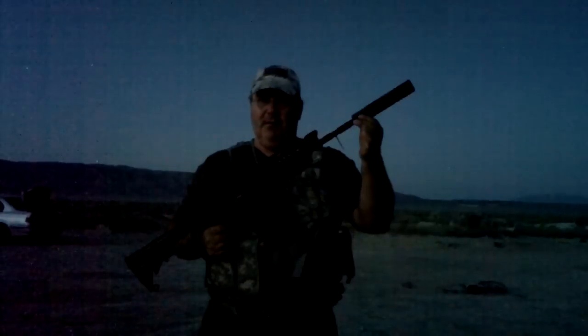Okay, here we go, guys. This is my Airsoft M4 with a little special doodad on it. This is a tracer unit. Looks like a flash suppressor or a silencer, but it's actually got built-in LEDs to illuminate some glow-in-the-dark BBs.